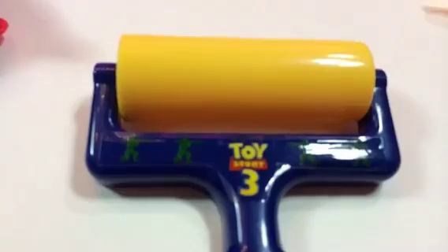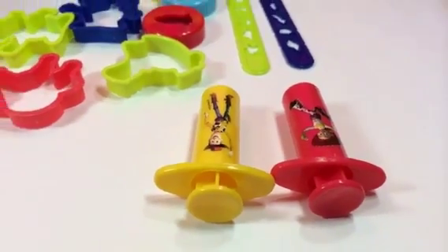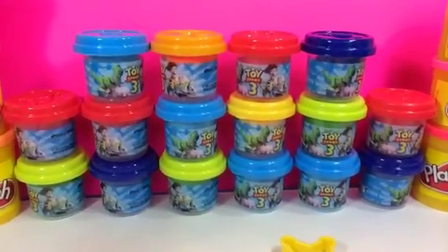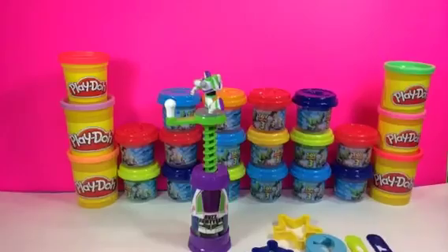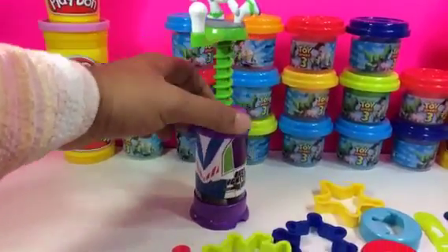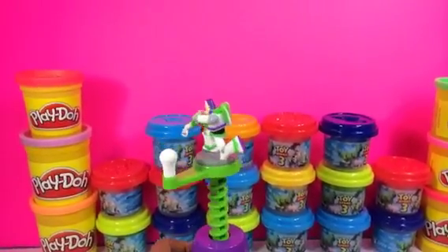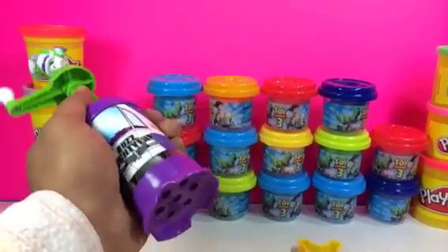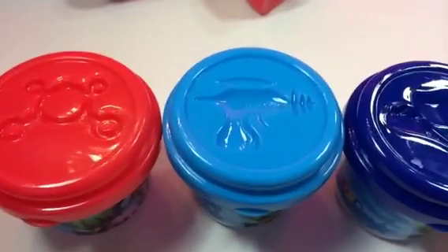There are lots of molds here. On the ruler you can see 'Toy Story 3,' and here you can see Woody and Jessie. There are 16 custom-made Toy Story 3 marks, cans in lots of colors, and look — Buzz Lightyear written right here and at the top as well. This is the mold — you twist it and the Play-Doh comes out this way.